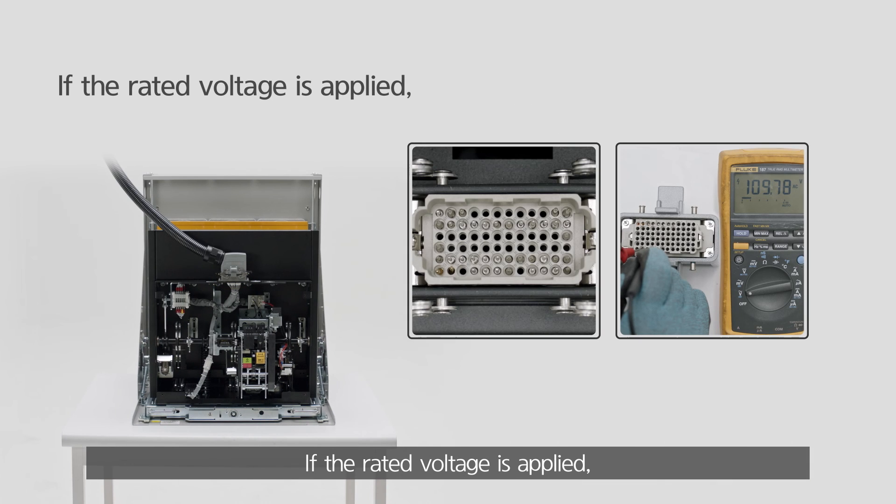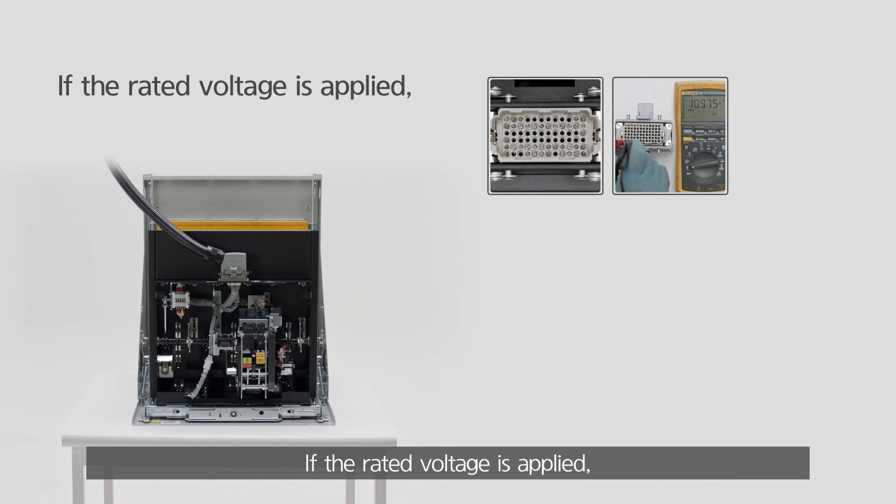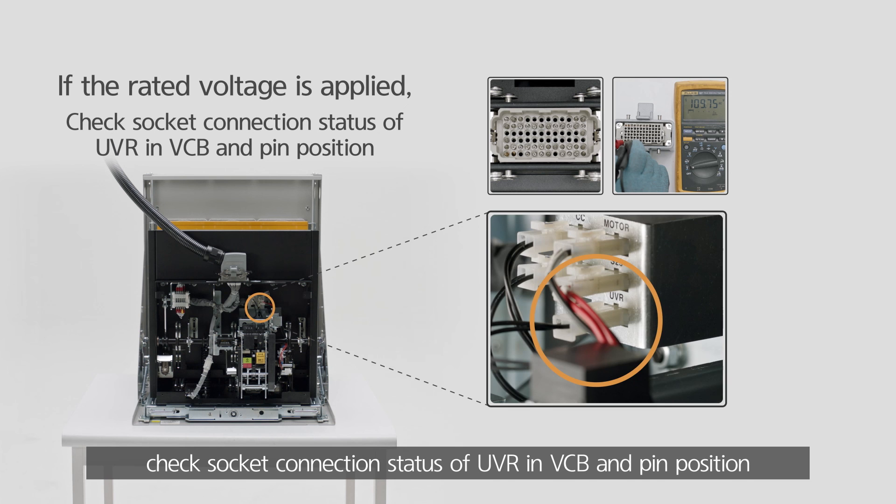If the rated voltage is applied, check the socket connection status of the UVR in the VCB and pin position.